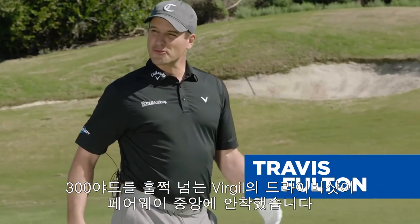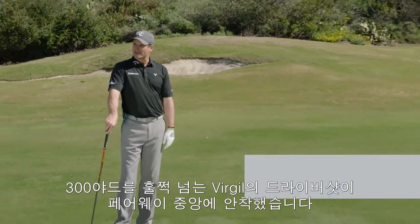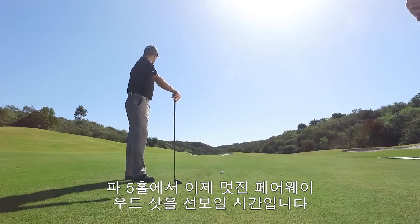Well, we finally made it up to Virgil's Drive here. 300 plus there. Nice poke down the middle. Par 5 — time to go for it in 2.